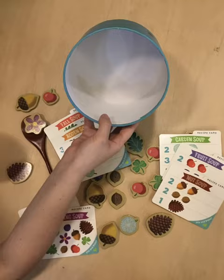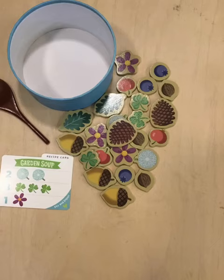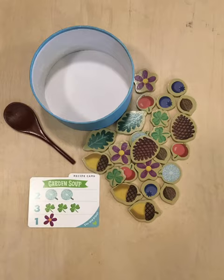The first thing you need to do is set out the bottom of the box as the soup pot. Place the ingredients and the spoon nearby. Choose a recipe card and put it near you and your child.